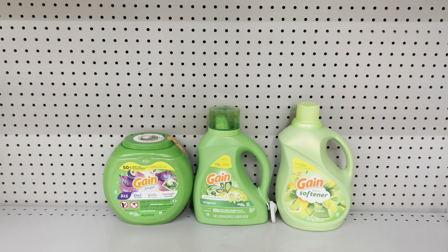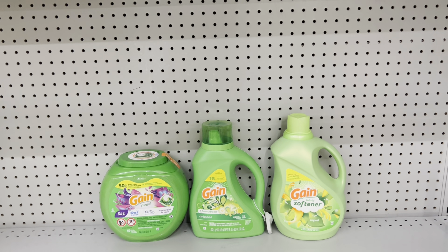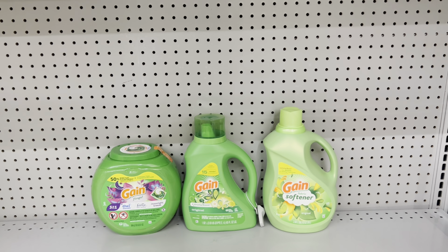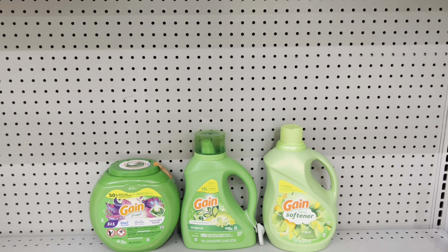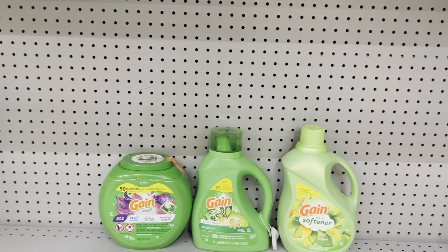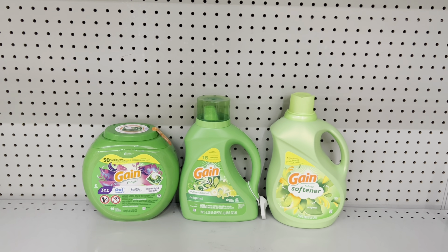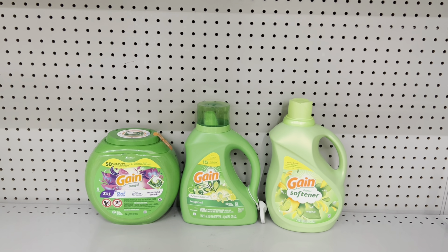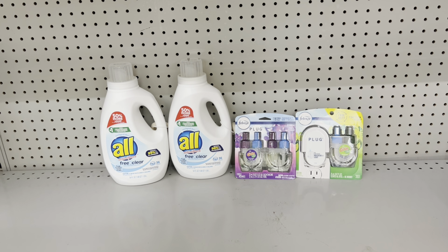Here's another deal: pick up the Gain Flings at $13 and use the $3 digital, then pick up two Gain products at $7.50 each — one needs to be a detergent and the other can be any Gain product — and use the two separate $2 digitals. This brings you to exactly $28, and after the $5 off $25 digital and all other coupons, you'd pay just $16 before tax.